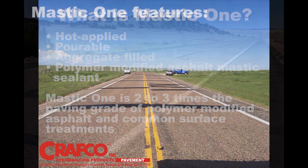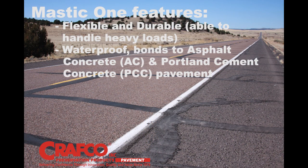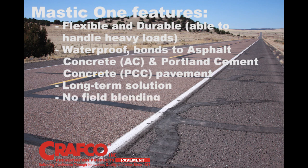Mastic One features include: flexible, durable, waterproof — it bonds to AC and PCC pavement. It's a long-term solution, engineered and designed in a pre-measured package for consistency and maximum performance. There's no field blending, it's easy to install, it reduces crew and equipment, and no compaction compared to hot mix asphalt.